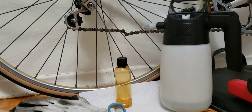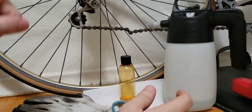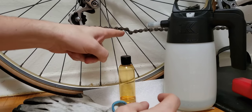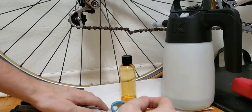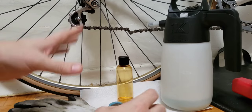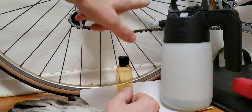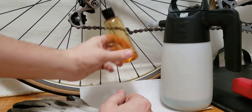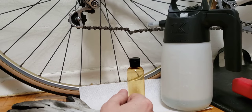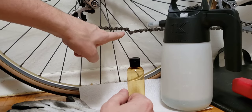Hi everyone, welcome to my channel. I'm doing this tutorial today to show you how you can get rid of the sticky chain links on my Bianchi road bike. Over the boring winter season I cleaned the chain, but I forgot to oil it, and as a domino effect I now have a sticky chain link right here.